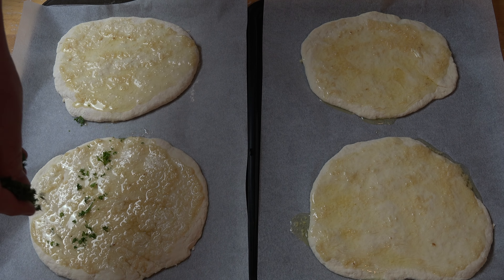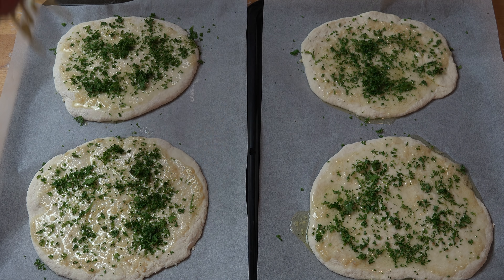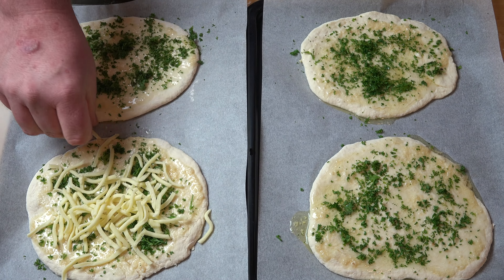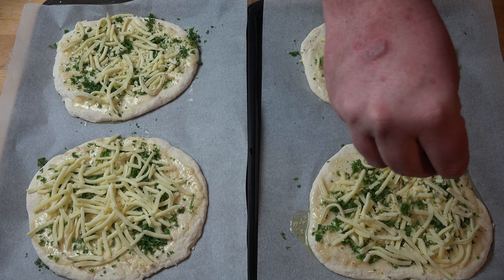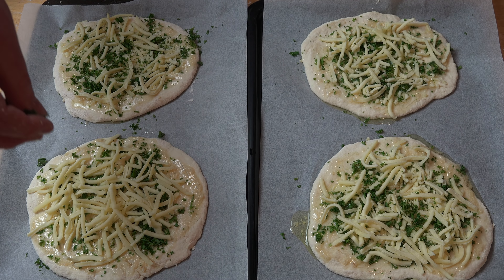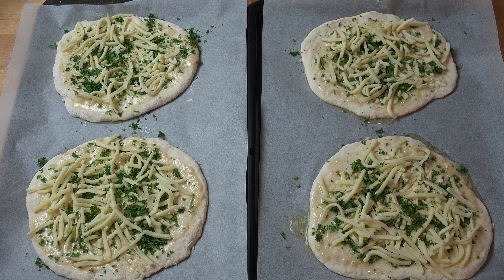Top each pizza with a little bit of freshly chopped parsley and some grated cheese. I'm using grated mozzarella pizza cheese today, but any grated cheese will be fine. Add a touch more parsley on top and these are ready to go into the oven. Preheated oven at 220 degrees Celsius — about 410 degrees Fahrenheit — for about 20 to 25 minutes, or until the pizzas are cooked all the way through and the cheese is lovely, melted, and golden on top.